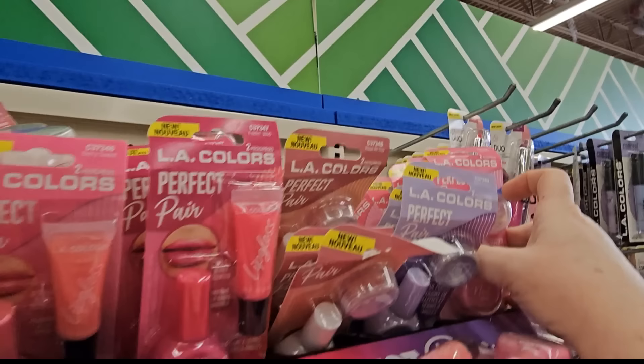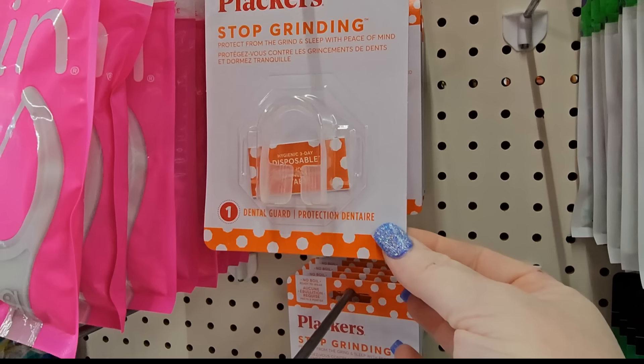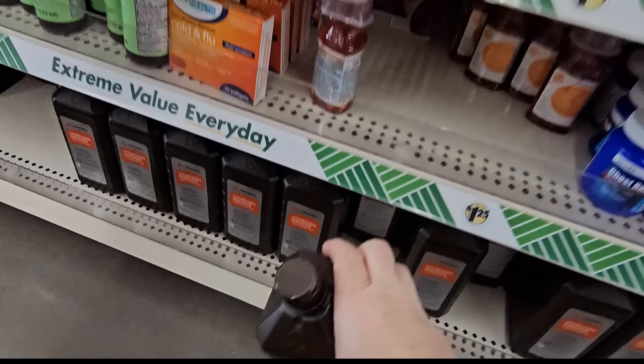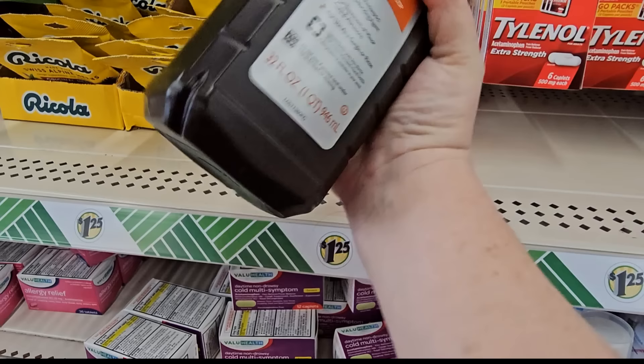I haven't seen this before — it's a disposable night mouth guard from Placards, 'Protect from the Grind' for $1.25. Grabbing some hydrogen peroxide from Swan — 32 fluid ounces at $1.25, making sure that lid is tight.